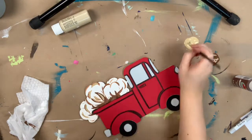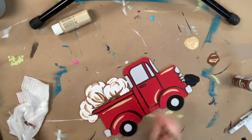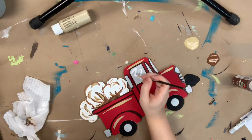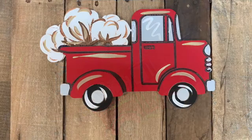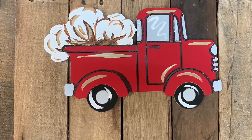Then I'm going to highlight it with some tan, and I'm also going to highlight the truck with tan. Last, I'm going to do a little squiggly line on my windshield and highlight my tires with white. After that, I'm done — I really hope you guys enjoy this tutorial and make sure to have a wonderful day!